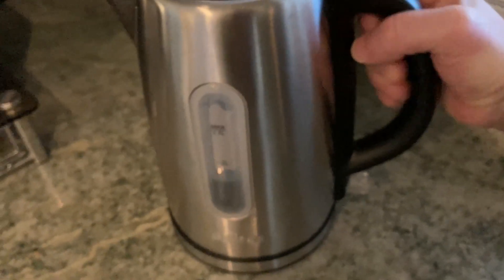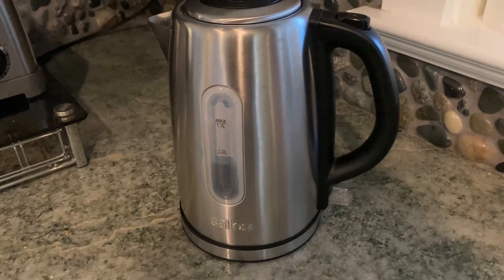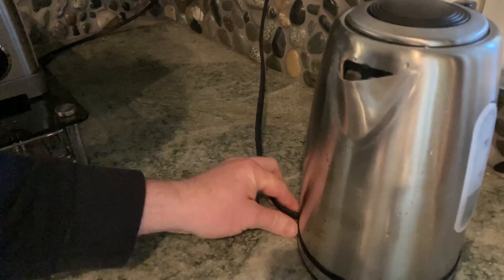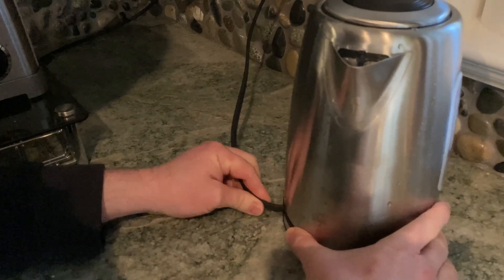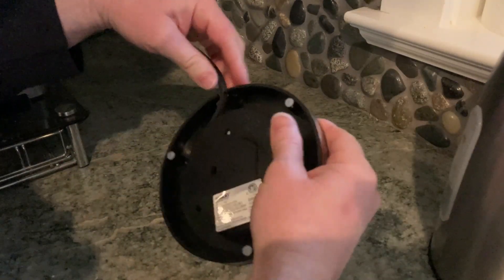Let's go over here and I'm going to set it on the base. There we go — you see it plugs into the wall. The cord is not very long, something to keep in mind. It's not super long. I'm not sure if you can extend it. You might be able to — let me see.